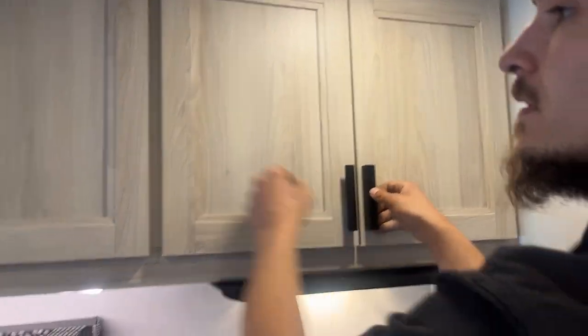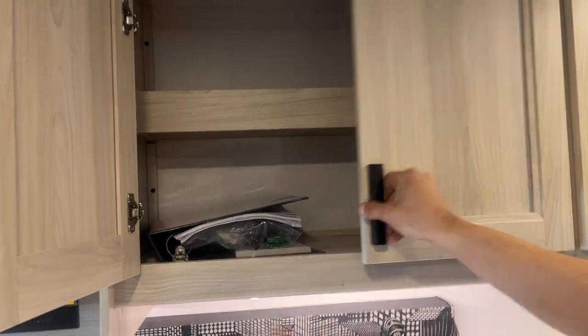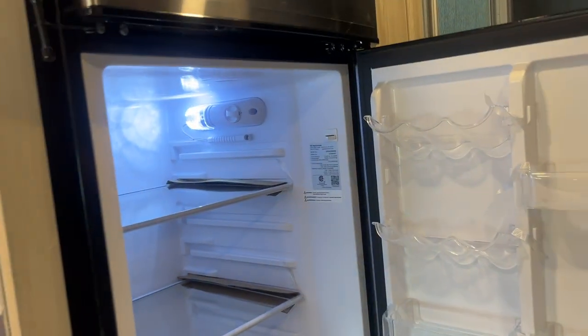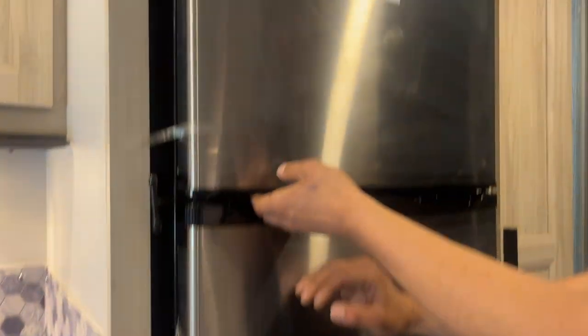Storage here. Inside of here, you're going to find that binder — that binder's got all of your owner's manuals, any keys, any remotes, anything like that you're going to find right in there. The fridge is 12-volt, so as long as your batteries are charged, you're charging and this guy's going for you.